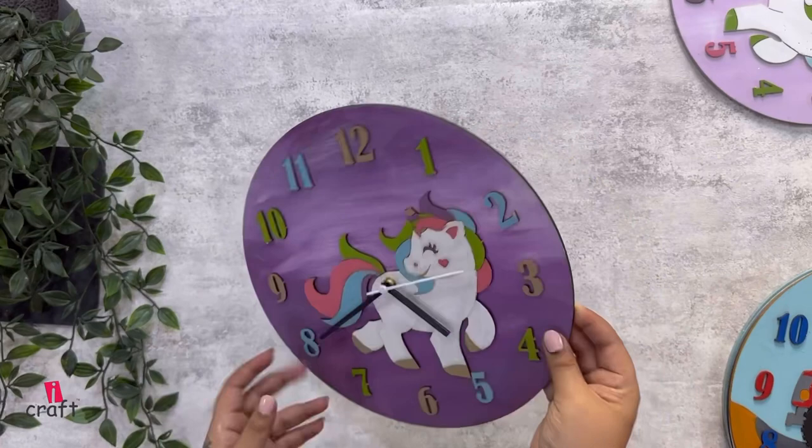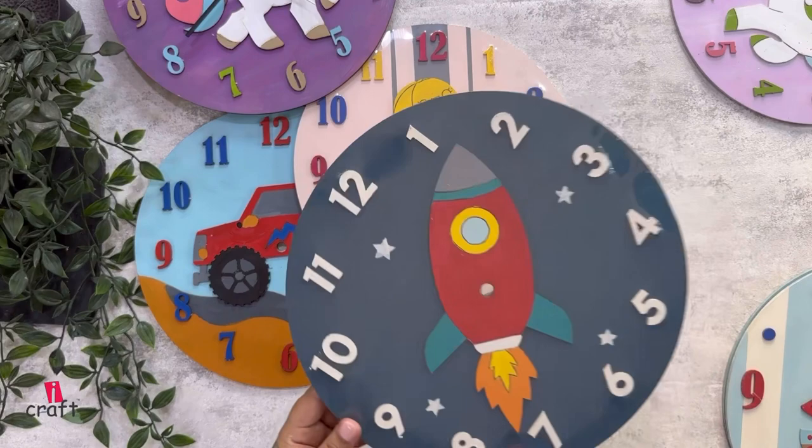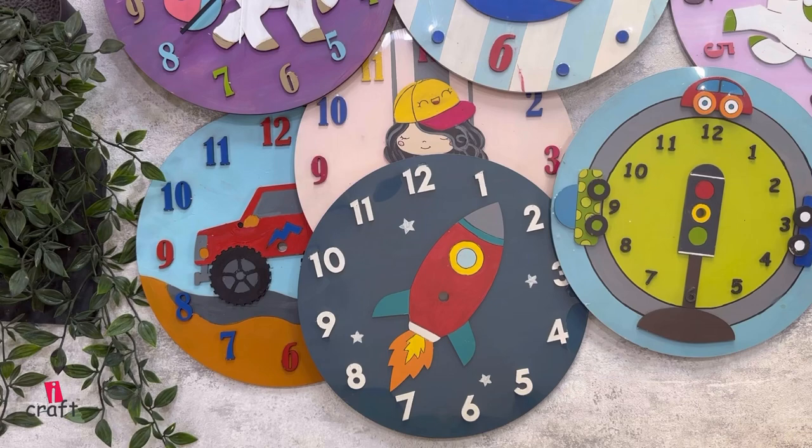Here is the outcome of our other models — they all are beautiful and amazing. Don't forget to comment below which is your favorite. Thank you so much for watching — we'll see you next time!